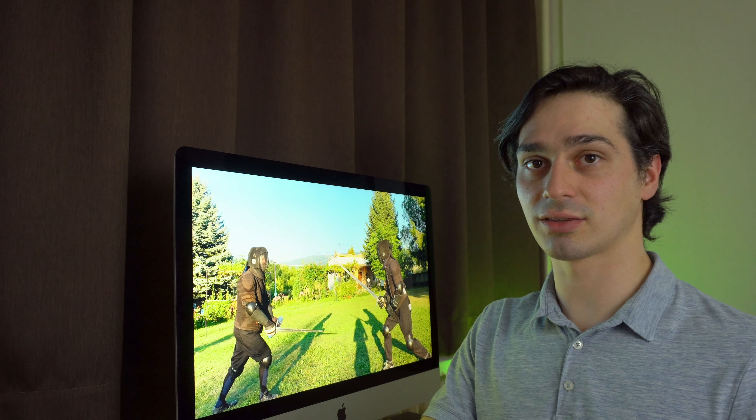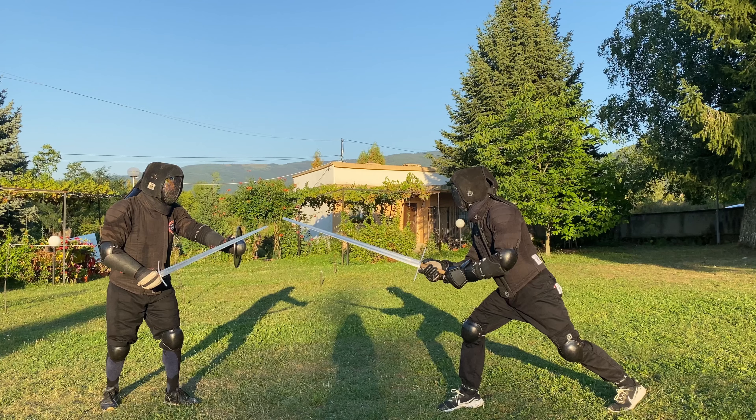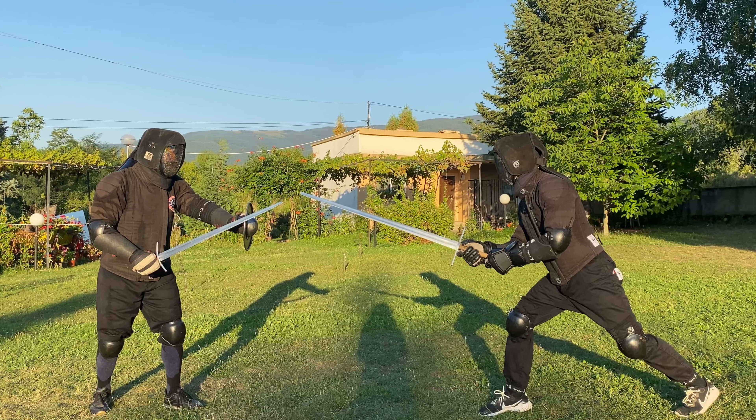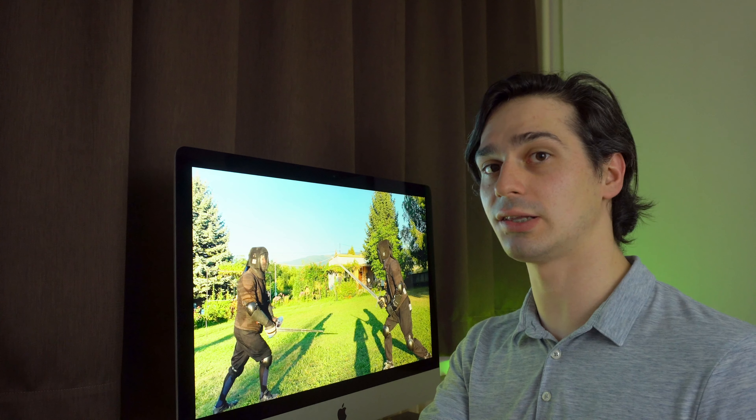Hello everyone! I am starting this month by reviewing some of our 2020 Summer Camp footage. These are two of our main weapon disciplines and we are doing mixed weapon sparrings from time to time. Let's see how it goes.